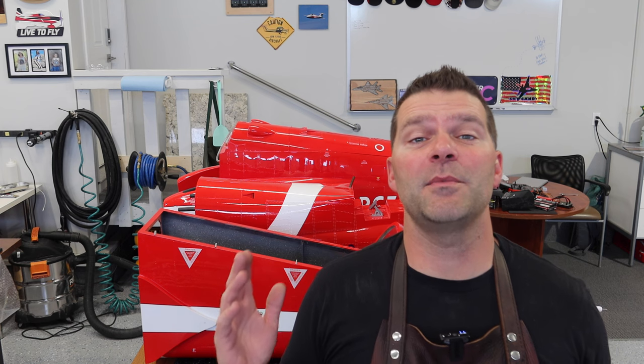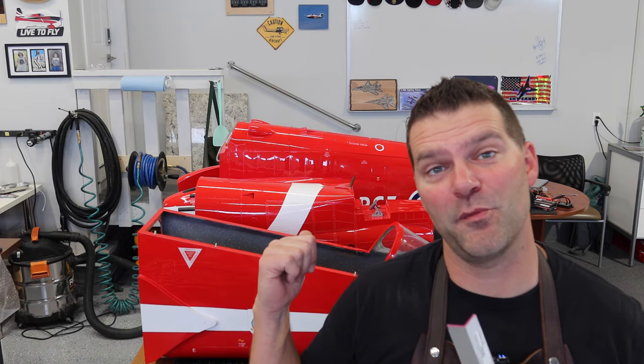A lot of my viewers are not subscribers on the channel, so if you're watching and you're not a subscriber, it doesn't cost anything — just hit that subscribe button down below. When you do hit the subscribe button, hit the bell so you get notified when I release new videos. Let's dive back in.